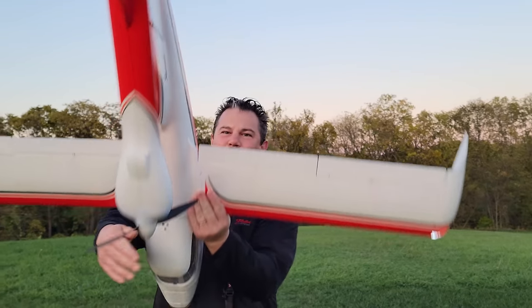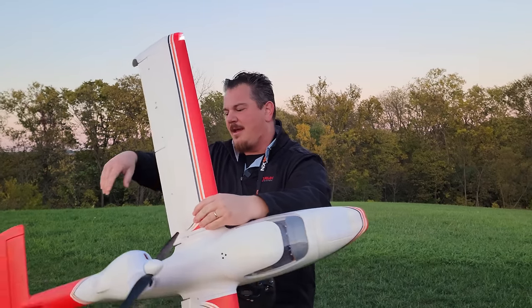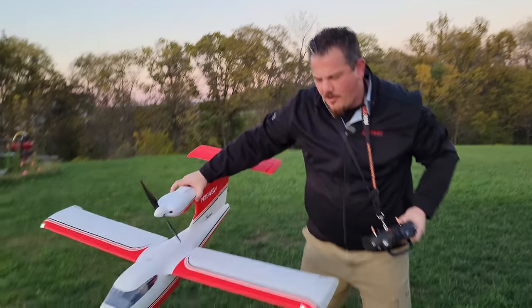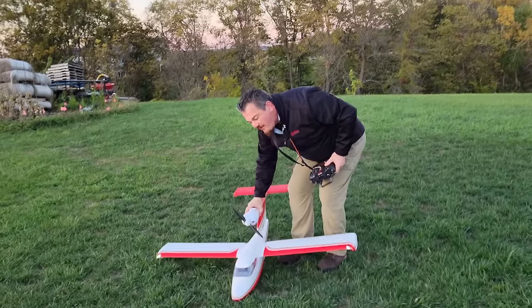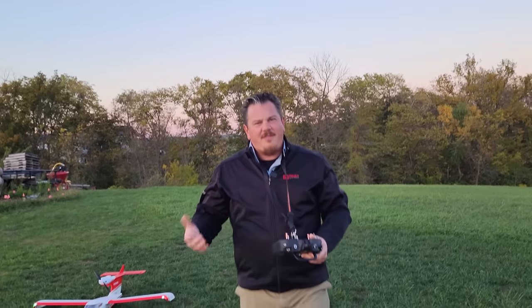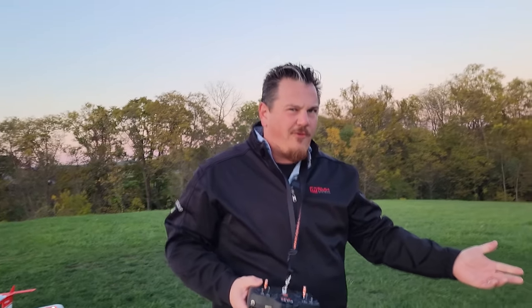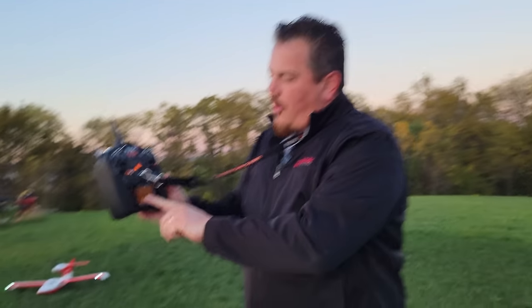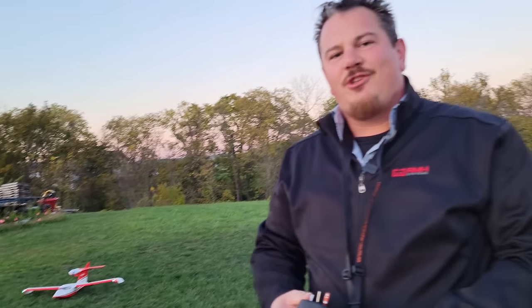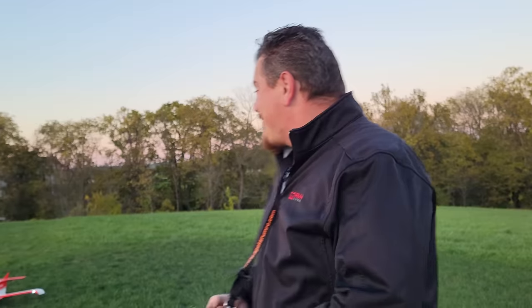For now I have it disabled because I want to show you how cool it is to take off. This thing is strong - I can hold it by the motor mount. It's just a different creation. You wouldn't expect to be able to do all that stuff with a plane of this shape and magnitude - it's a 1.4 meter plane. We're 14 seconds over our five-minute timer, showing pretty good flight times on a 2200 3S. That's crazy.